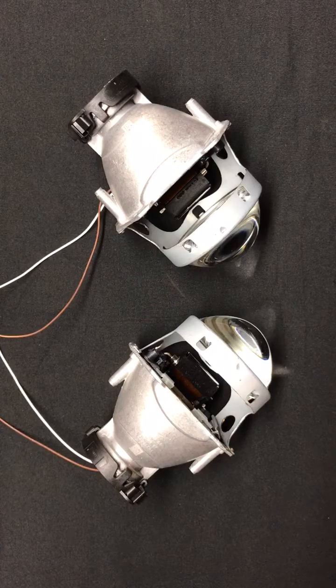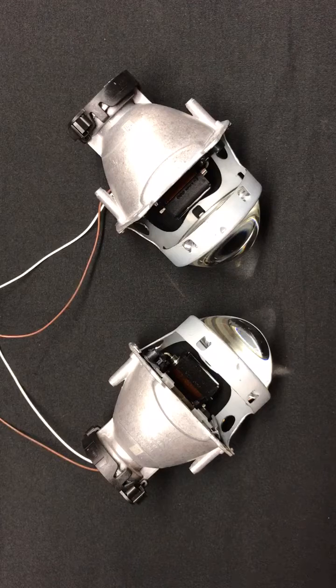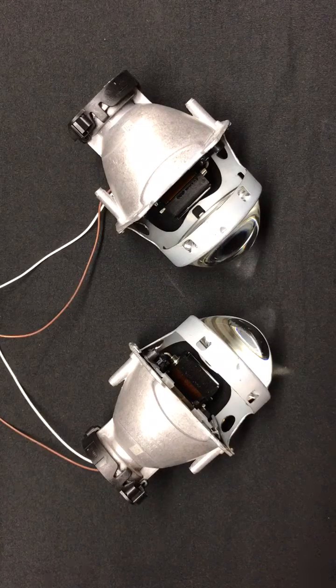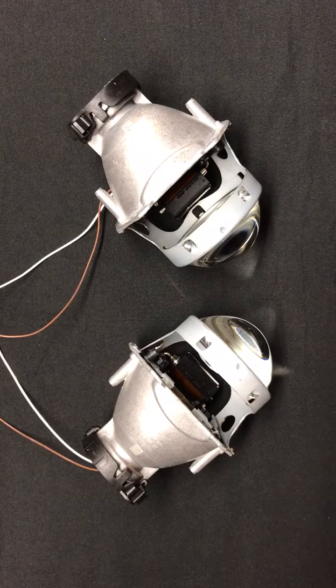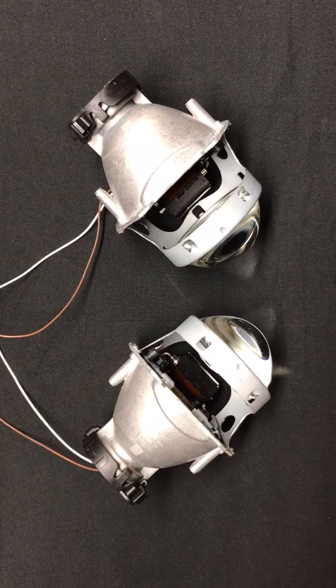Hey everyone, welcome back. It's Tom from HIDprojectors.com, and we are now up to number four in our headlight shootout. If you're just joining us, we are reviewing the top nine D2S projectors, both in terms of functionality and performance, and really just giving you guys a good overview of each one so you can have an informed decision on which projector is going to be right for your project.